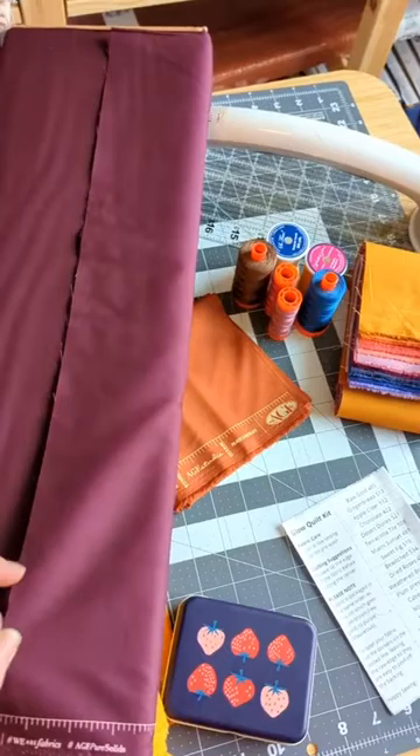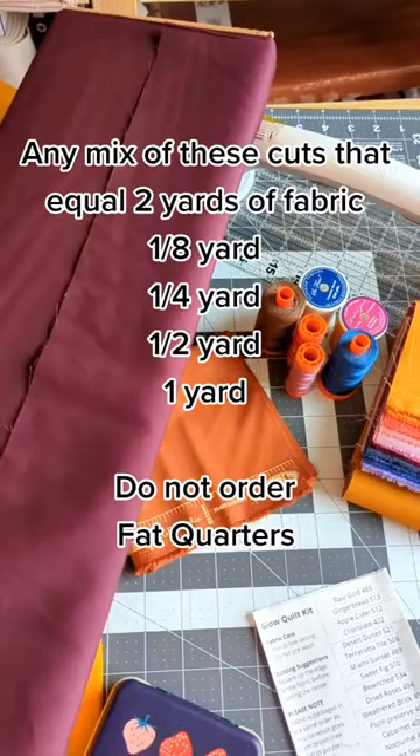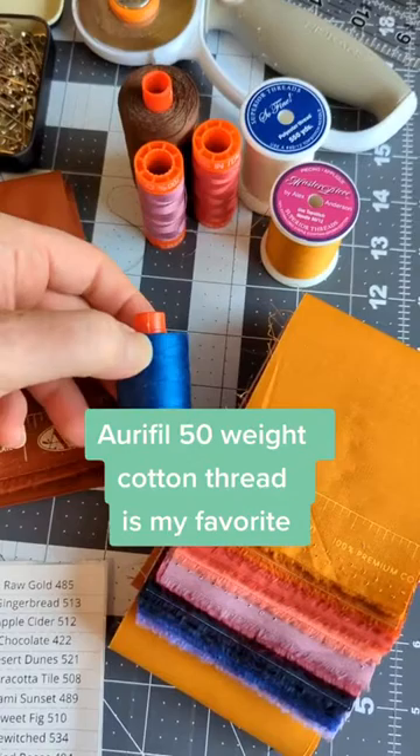It's important if you're ordering fabric for this kit and coming up with your own fabric mix that you order it in the cuts I'm going to put up on screen, because those cuts are width of fabric cuts. You can come up with whatever color set you'd like and have a lot of fun with that. For thread, I like to use 50-weight cotton thread, and you can match it to the quilt top or have it contrast — whatever you want.